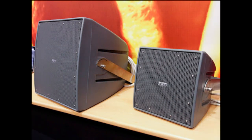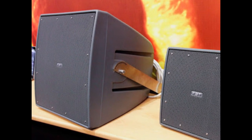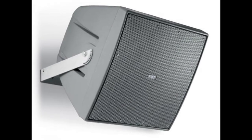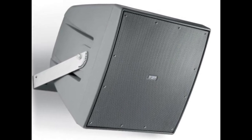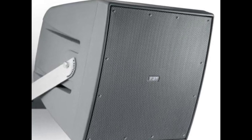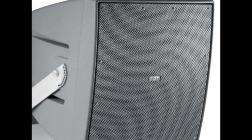The Shadow 112CT is very similar to the Shadow 108CT in many ways, except it's simply larger. It utilizes a 12-inch coaxial woofer with a 2.5-inch voice coil, and in the center a 1-inch exit high-frequency driver with a 1.7-inch voice coil, all mounted to a conical 80-degree horn.